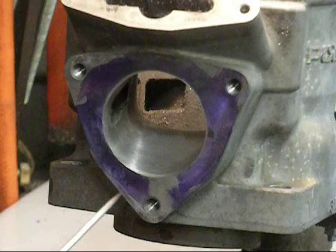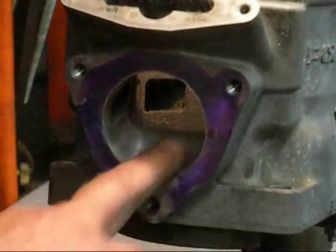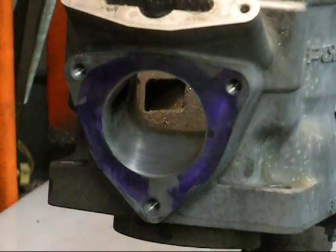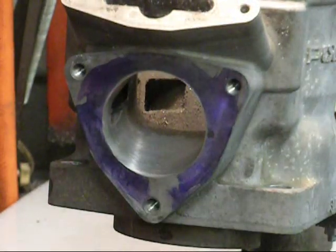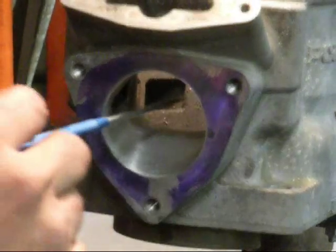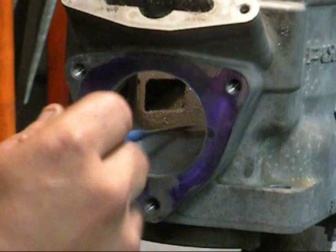I'm finished with the sandpaper mandrel, and we've got a really, really nice smooth surface here. This is probably not going to enhance any performance — just going to keep carbon deposits from sticking to it. The next thing we're going to do: this port is basically done at this point, other than the chamfering of the port on the inside.